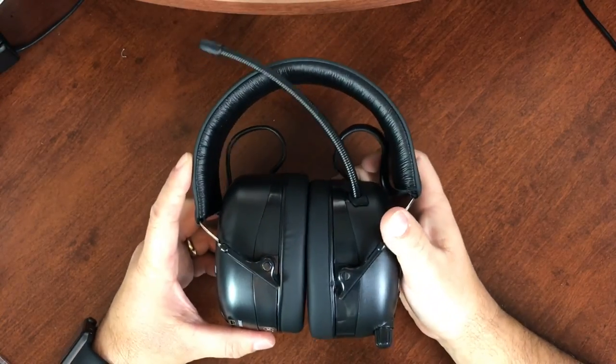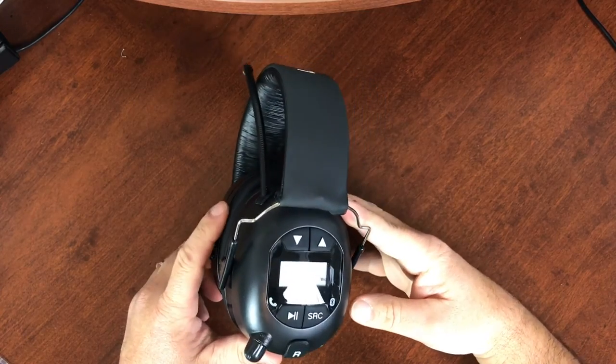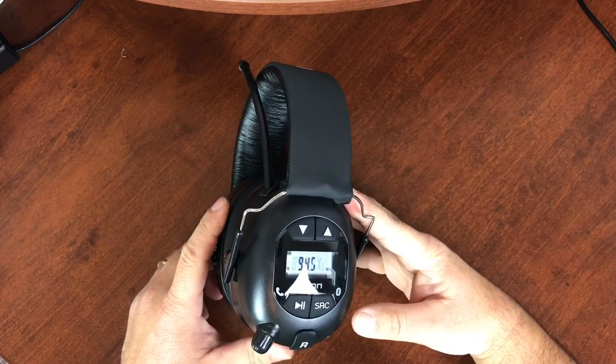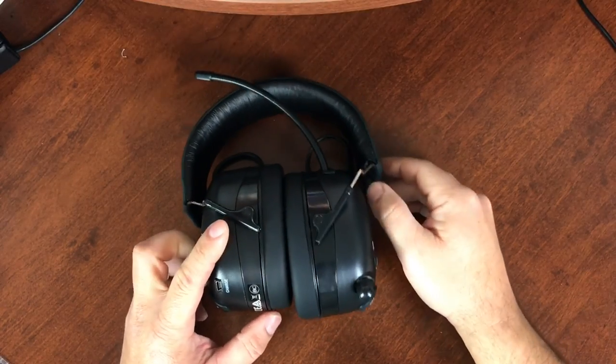So I think that wraps up the unboxing of the Ion Audio ToughSounds Bluetooth headphones. Hit me up in the comment section if you have any questions.